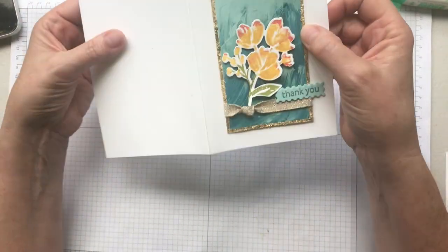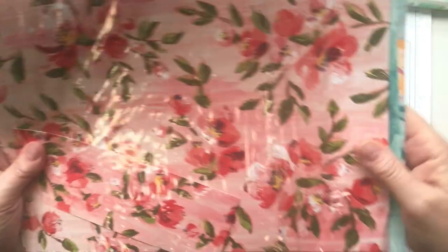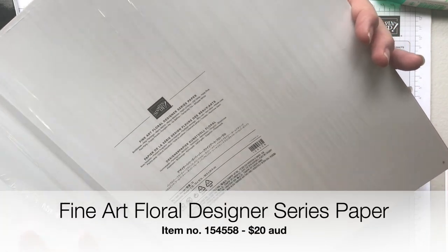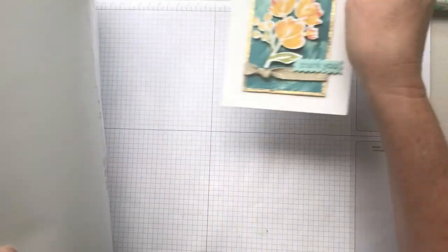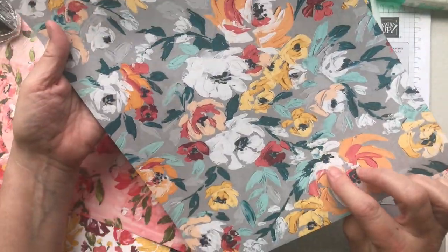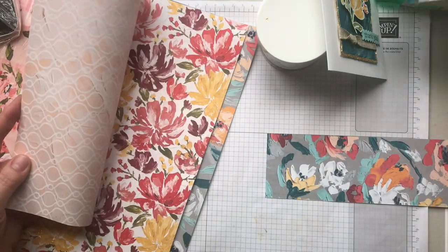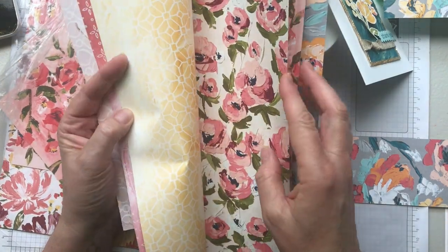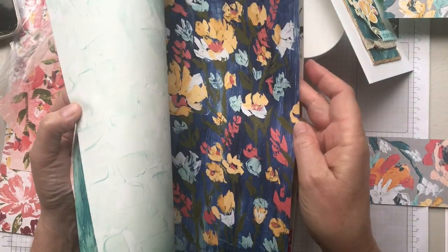For this I've just created this card on a simple white card base, and you might see I've got this beautiful painted look here in the background. That's created with this gorgeous paper — this is new designer series paper, it'll come out on January 5th, it's called the Fine Art Floral designer series paper. It's got lots of awesome beautiful colors, and the one I used on my card is this kind of painted blue background with flowers on one side and a gorgeous painted canvas look on the back. It's 12 sheets in a pack, two of each design — absolutely gorgeous.